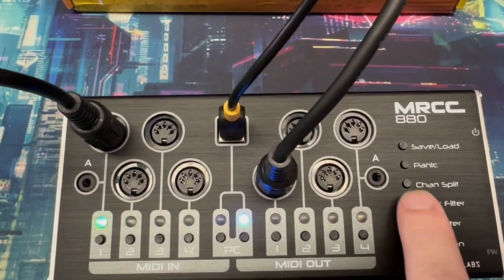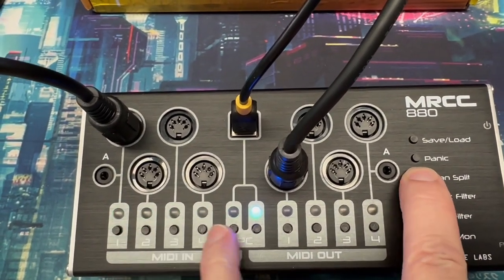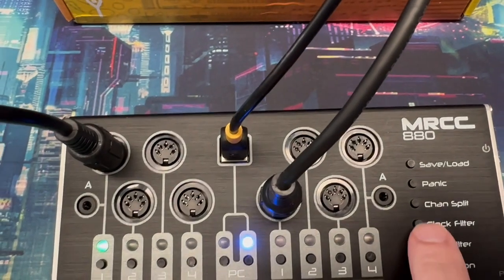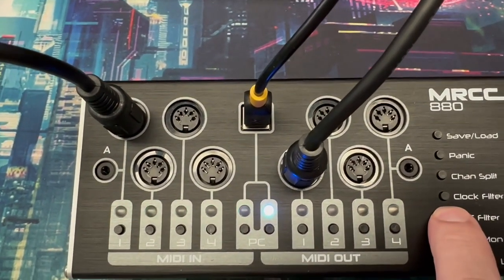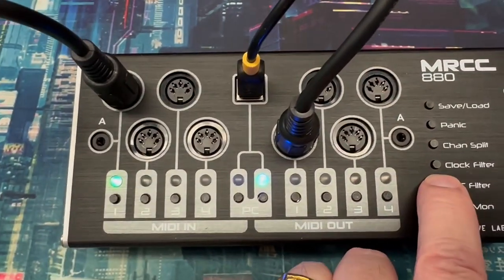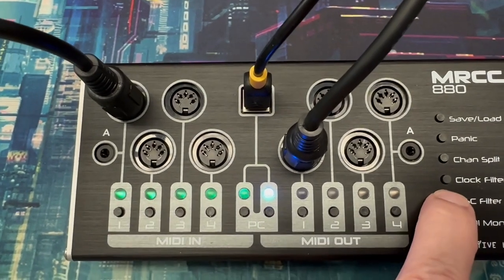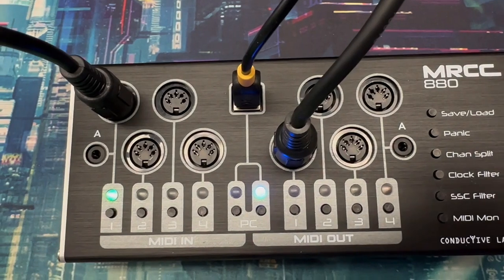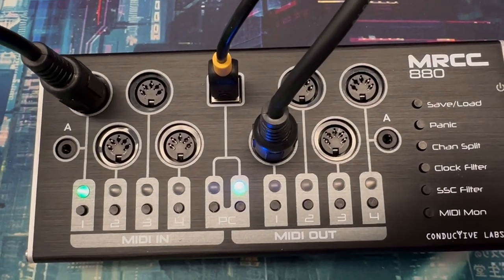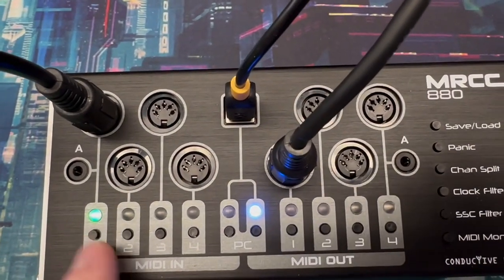The channel split — I'm not going to demonstrate that in much detail, but you pick it and the lights will blink for the appropriate input ports you can apply it to. The same works for the clock filter and the start/stop/continue filter. For instance, if I wanted to block start/stop/continue messages on input one, I would hold that button and press one. Now when I press play on my sequencer, the start message will not make it to the outputs that the input is routed to. Very handy.